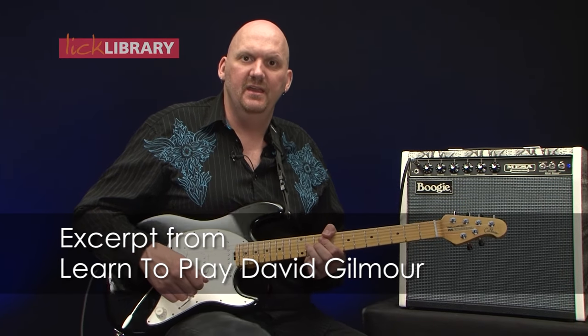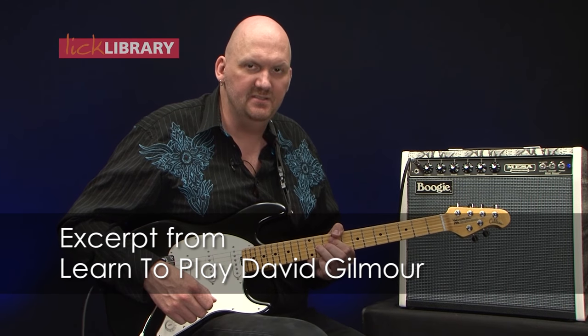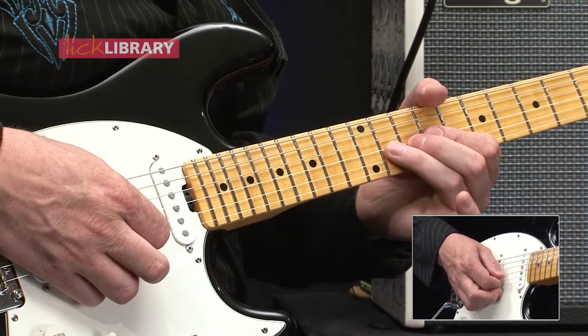Okay, now we've gone back to our original key and I'll play through this next little lump for you. Here we go, 1, 2, 3, 4.